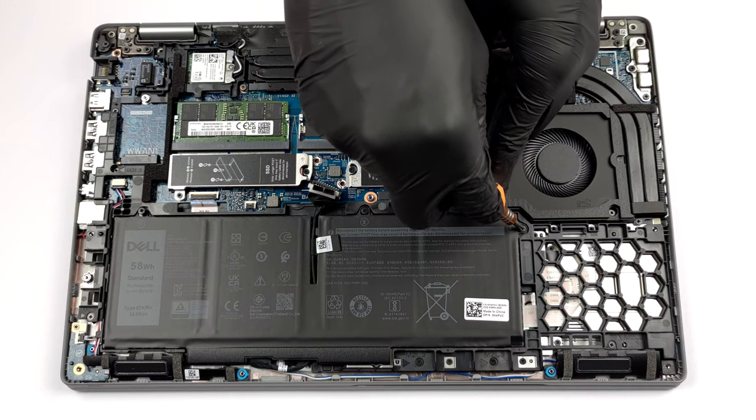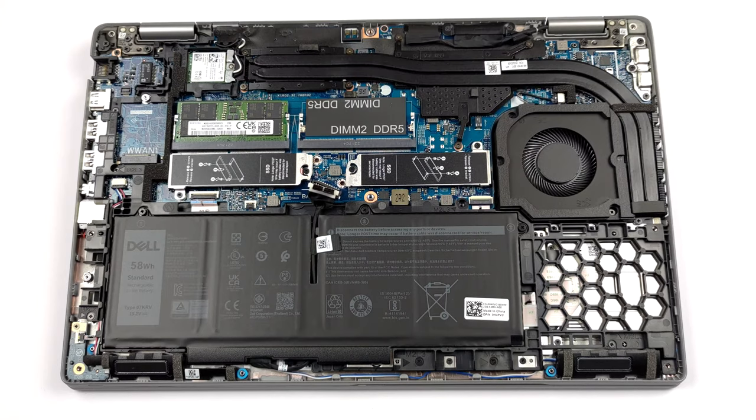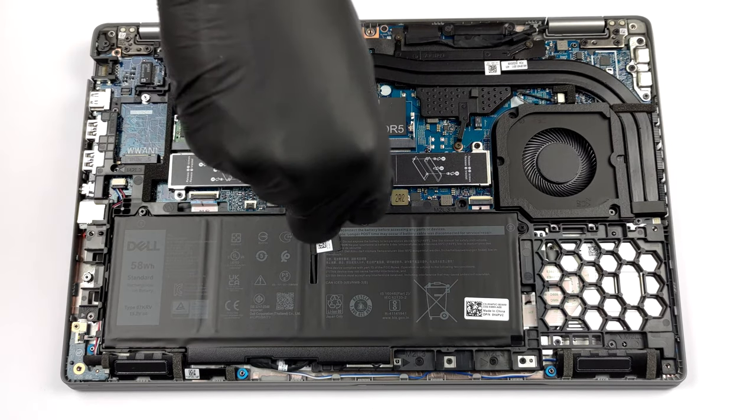Before you continue, unplug the battery connector from the motherboard. Then, undo all three captive Phillips head screws, if you want to remove the battery itself.